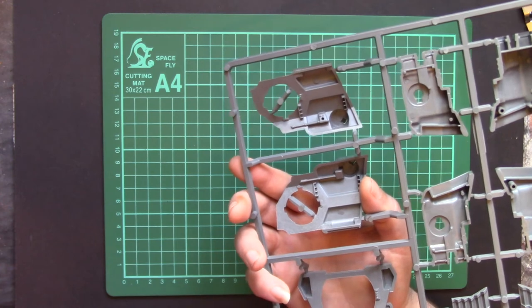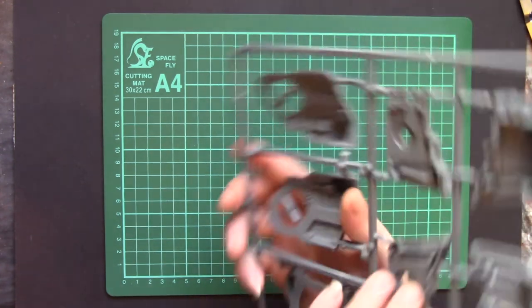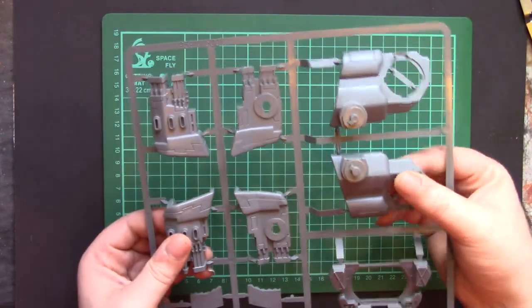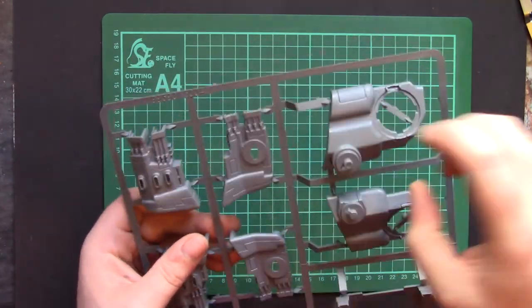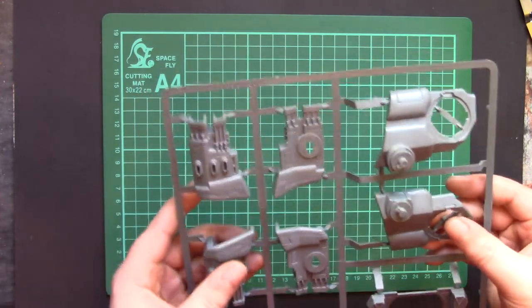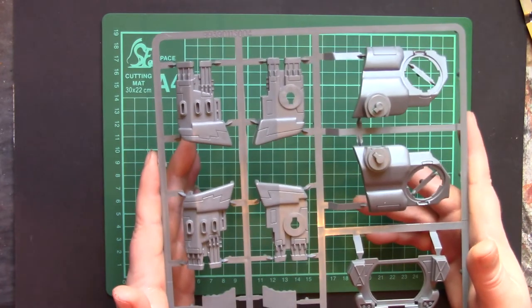There's no interior so the ejector pin marks aren't a problem. As you can see, it's thick, solid, dense plastic — it's not fragile or brittle. Even the sprue is bomb proof. You are paying quite a bit for what you get, but what you get is very good quality.